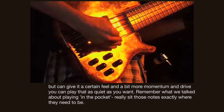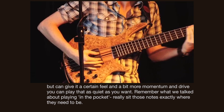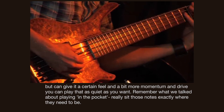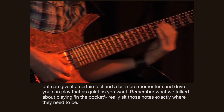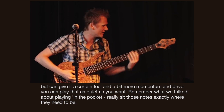So have a look at Max — you see that? And you can play that as quiet as you want, and it's just got... Remember what we talked about playing in the pocket? Really sit those notes exactly where they need to be.